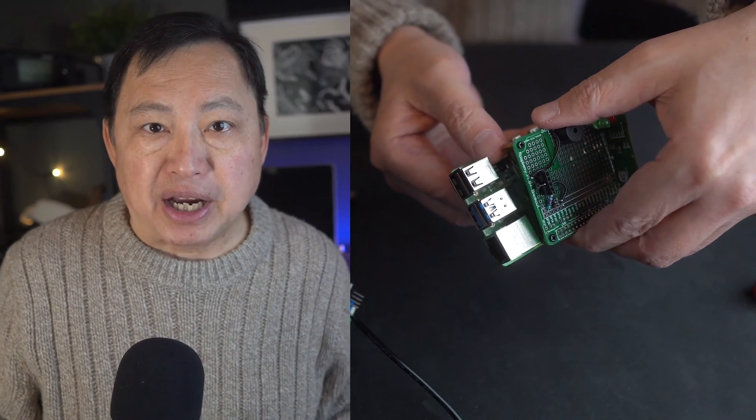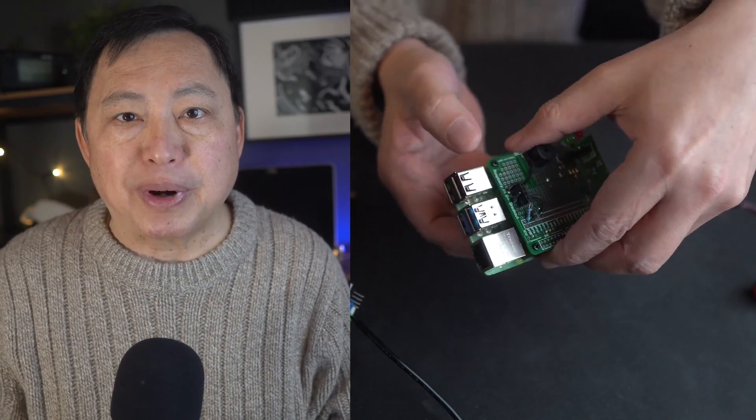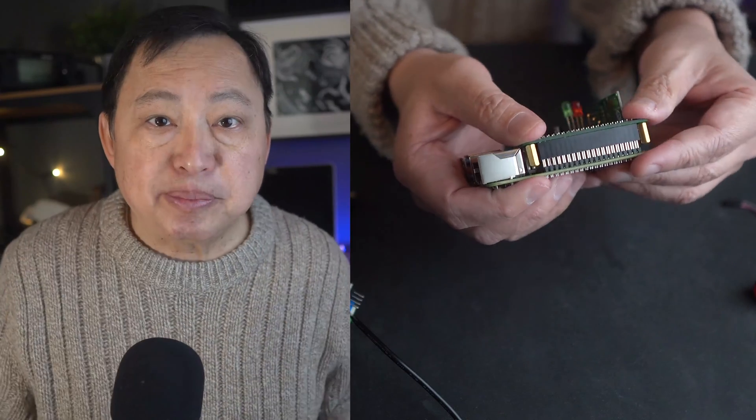You have to attach the Pi hat to the pins on the Raspberry Pi. These pins are called GPIO pins.